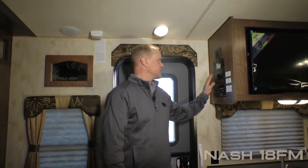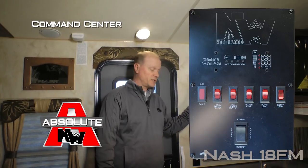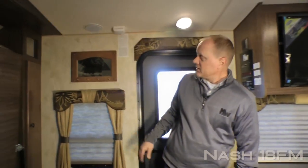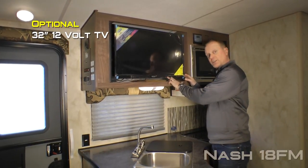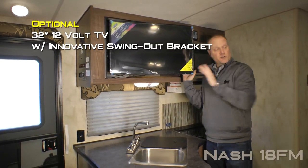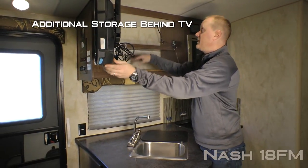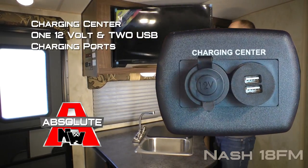First thing you're going to notice when you enter the coach is another Absolute Northwood feature — the command center with tons of useful functions right at your fingertips. Check out this access right inside the entry door to huge storage underneath the galley, and the Nash signature key rack. Your entertainment center features an optional 32-inch 12-volt TV on an innovative swing-out bracket that allows you to view the TV not only from the booth dinette but also from the rollover sofa. There's also additional huge storage behind the TV, and an Absolute Northwood feature charging center with one 12-volt and two USB charging ports.